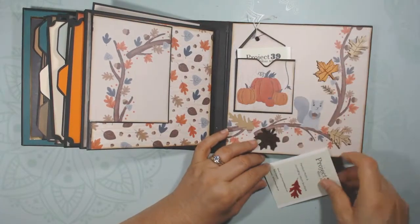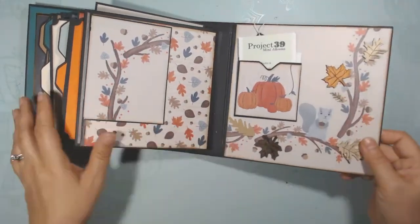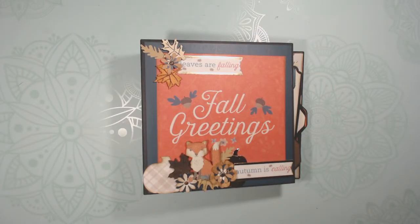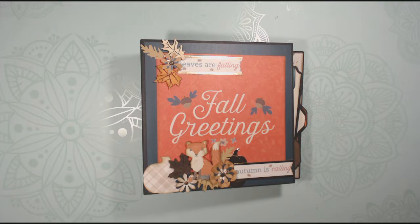And my business card, just because I'm about to sell it and you never know. There's some embossed paper on the back. So that was my Fall Greetings Mini Album by Project 39. Thanks for watching — go ahead and subscribe and hit the like button. Thanks again!